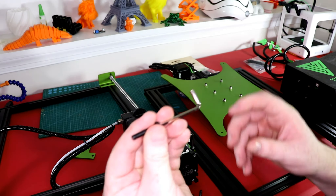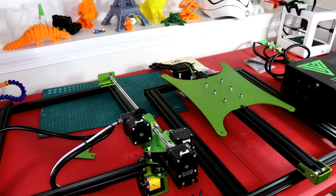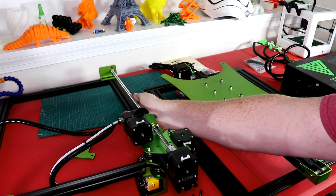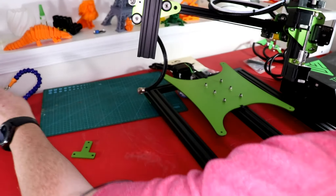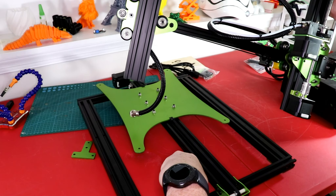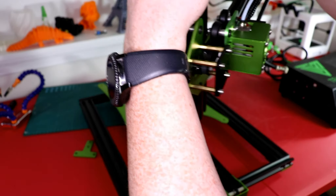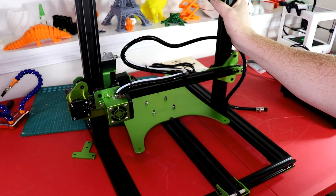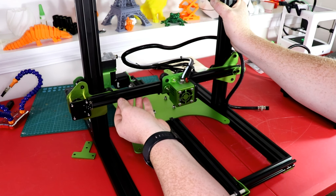We're going to find the right Allen wrench. Basically, this is going to sit on top just like this, so we can have our printing and all that kind of stuff set up like this. Checking this belt — it's a little loose. I can pull it down pretty easily right here, so it's a little loose. That gets tightened right here.